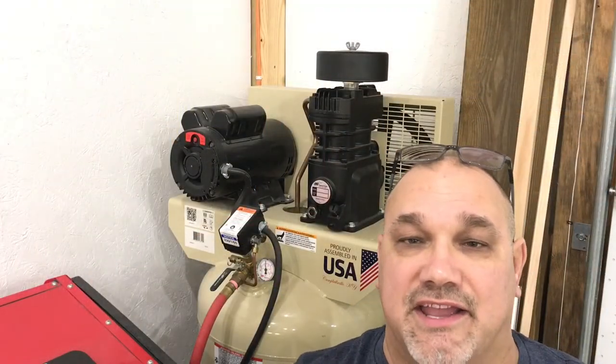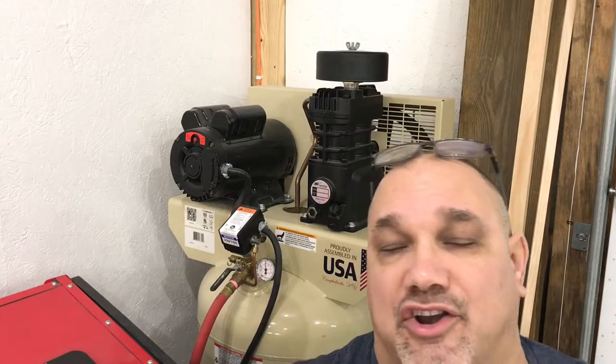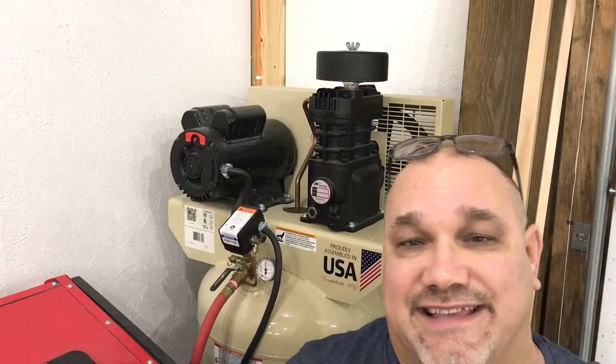I made a video that kind of covered this before, but I still received a lot of questions about what air compressor to use. This is the air compressor I use — it's a five horse Ingersoll Rand 60-gallon tank. The box clearly states right on it you need six CFM at 40 PSI.